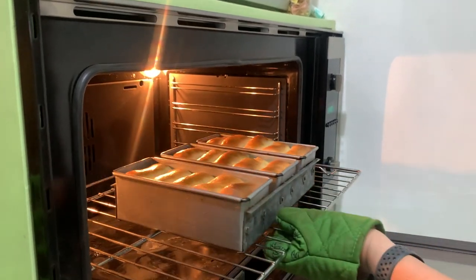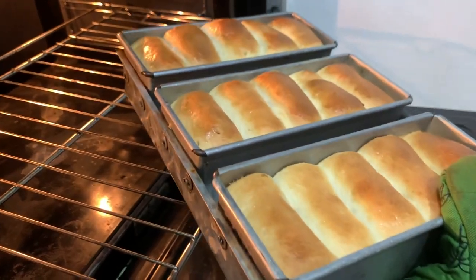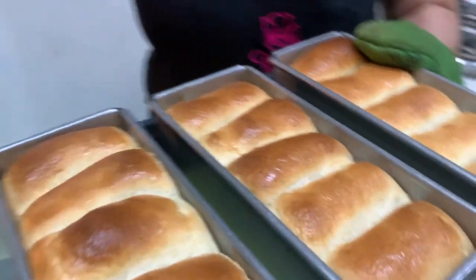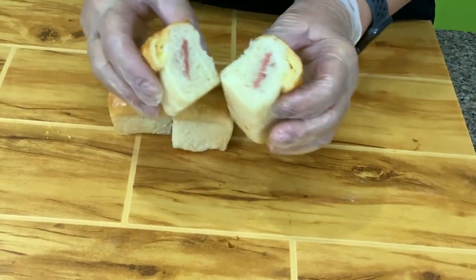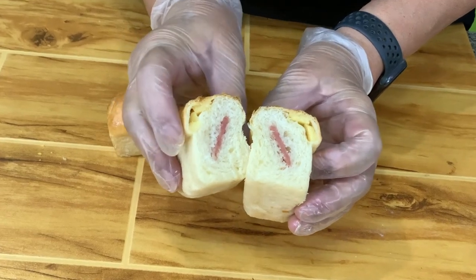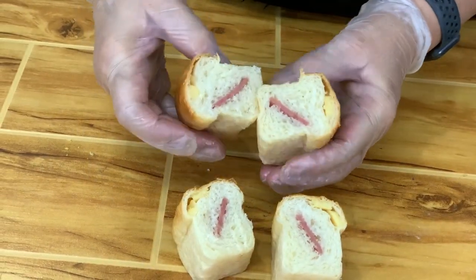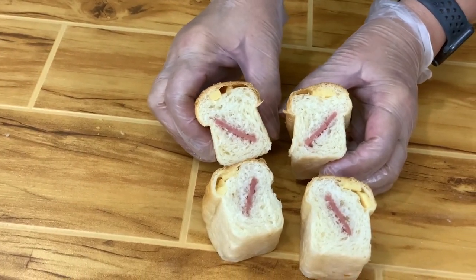Let's check our breakfast loaf. It looks good — this is done. So let's do the topping. I want you to see the inside of the breakfast loaf — you can see the ham and the cheese here. So you'll know how it looks from the inside.